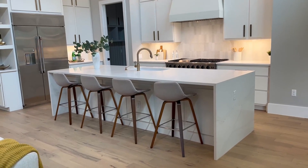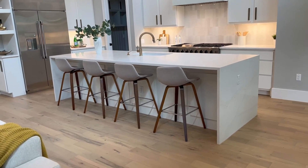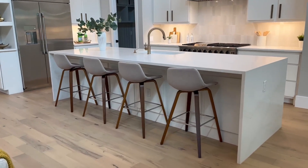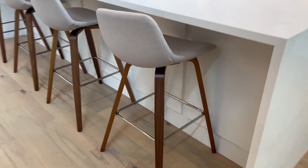Hey folks, it's Chris over at Pura Vida Homes. Check out these SimpliHome Randolph Brentwood counter height stools — we have four of them across this modern home here in Austin.